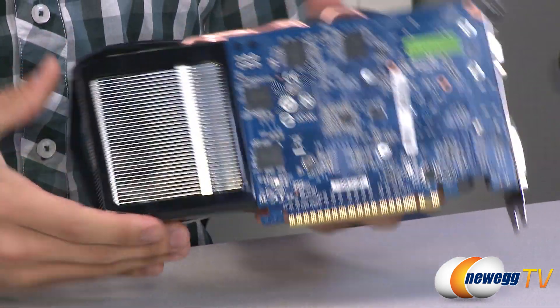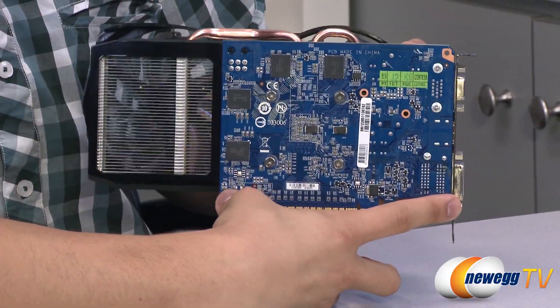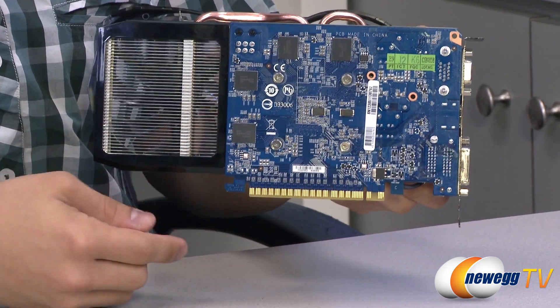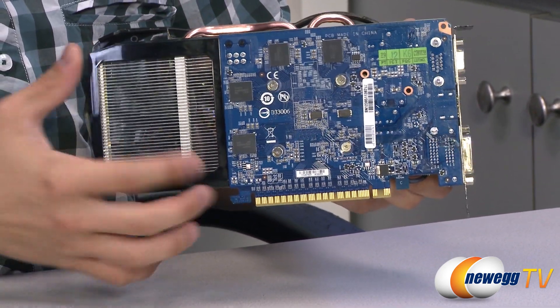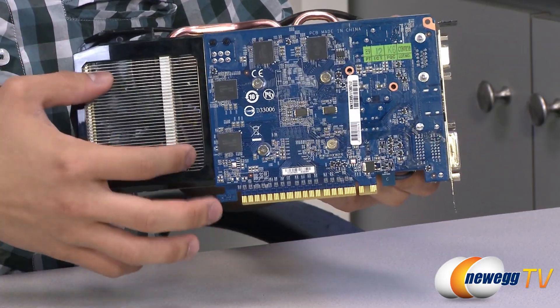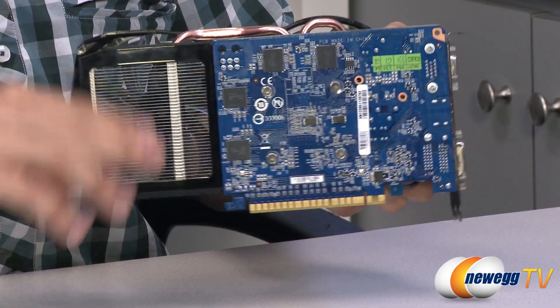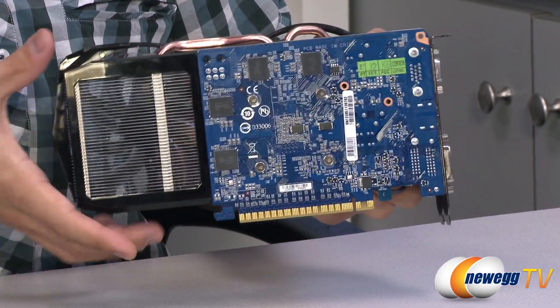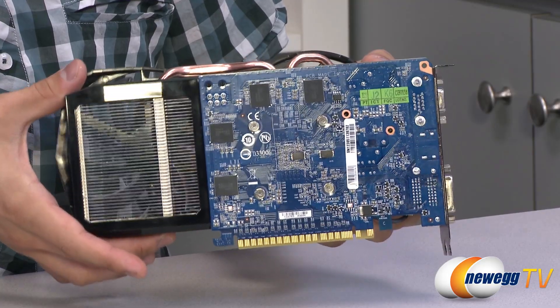Let's take a look at the top here. You can see we have a very short and very blue PCB with some memory modules visible. Then we have another black plastic frame that extends beyond the PCB with a massive cutout. That cutout allows the back fan to push air completely through these aluminum fins so that hot air doesn't get bunched up inside the card, which should optimize your thermal dissipation.